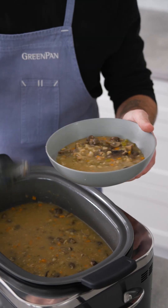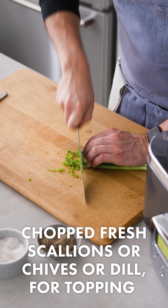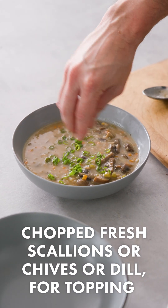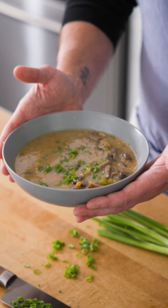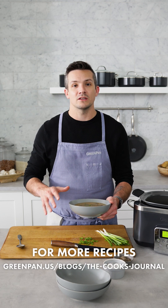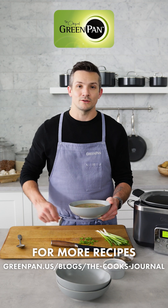Make sure you get an even amount of all that barley, mushrooms, and vegetables. I'm gonna thinly slice some scallions. To me, this is the perfect soup for any cold weather or even just for a really filling, hearty, delicious lunch. If you love classic comfort food as much as I do, head on over to our website and check out our blog, The Cook's Journal. Me and the entire team here in the Green Pan Kitchen have put together an amazing collection of recipes I know you're gonna love to cook any night of the week.